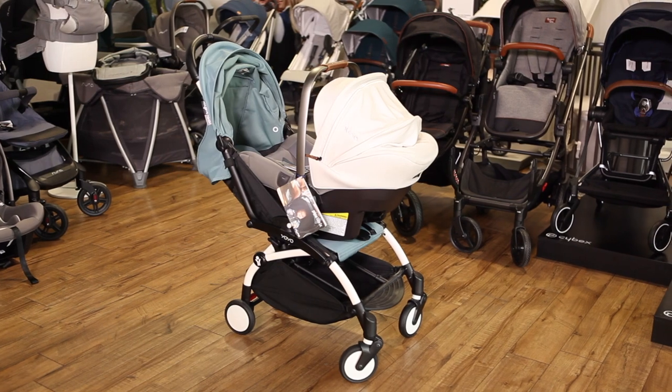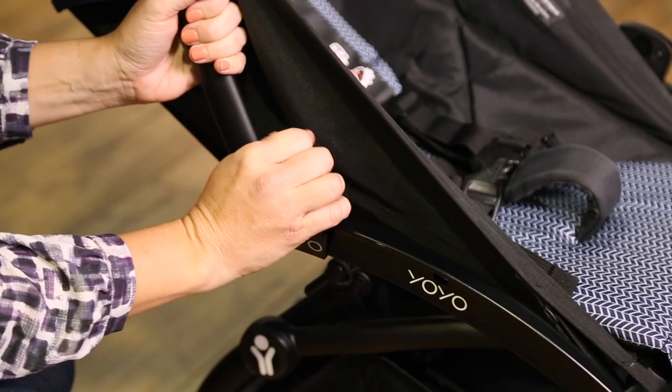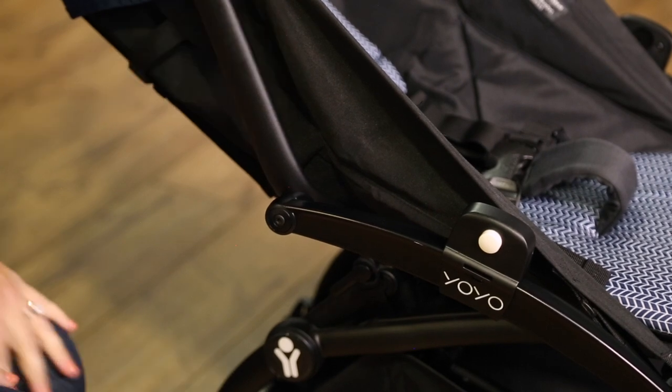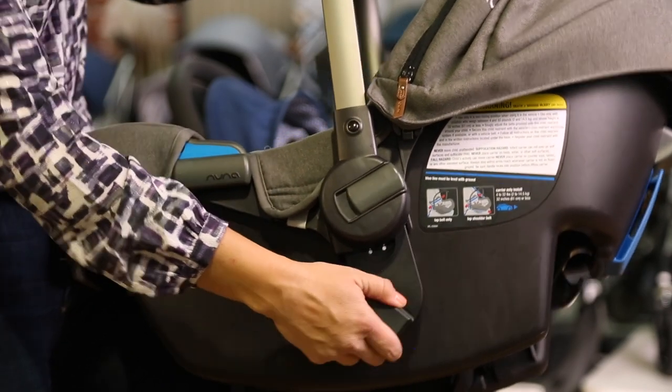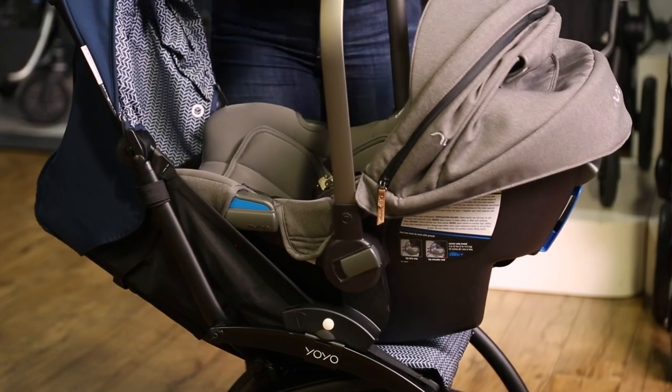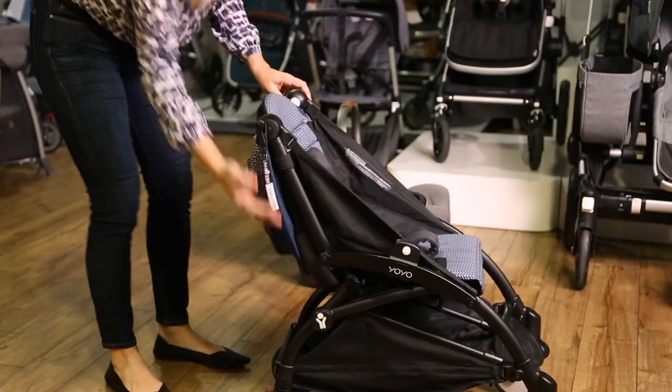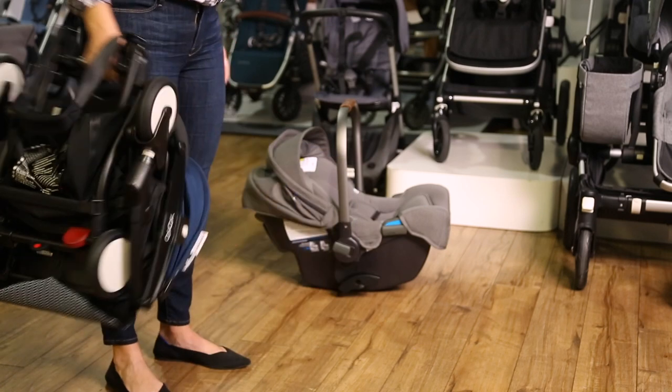Nuna car seats fit the Babyzen YOYO stroller using adapters. To attach your car seat to the YOYO, first slide the lower portion of the adapters onto the sides of the frame, then insert the upper portion of the adapters into the car seat. Before folding the stroller, press the white button on the adapters to remove the car seat. The stroller can fold with the lower portion of the adapters attached.